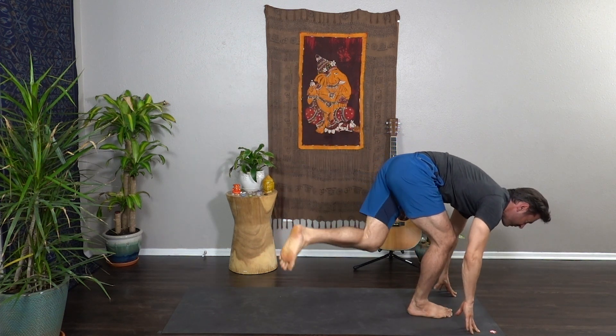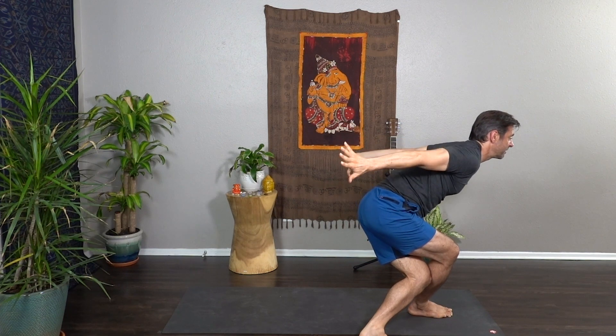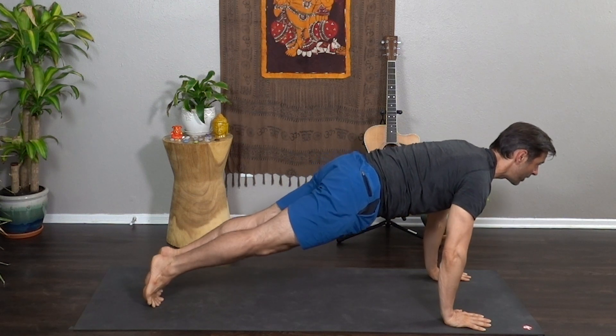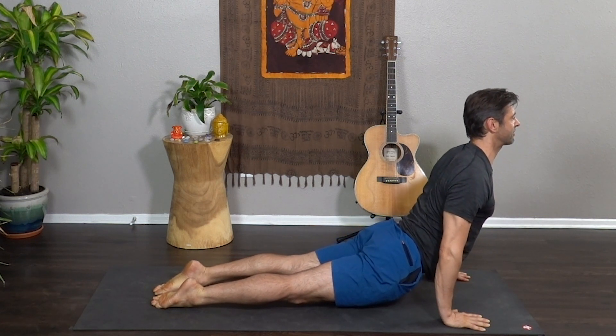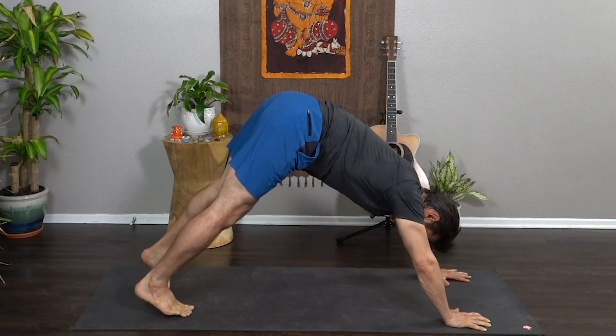Hands come down — Curtsy. Left knee behind the right, wing the arms back, heart forward. Staying in the deep bend in the knees, upper body lifts. Right hand to the left wrist and take it up and over — big side body stretch. As we exhale, let's float back to a low lunge. Step back and find Plank Pose. Lower halfway — Chaturanga — and we flow through our vinyasa. Upward Dog, Urdhva Mukha Svanasana, and exhale — Downward Dog, Adho Mukha Svanasana.